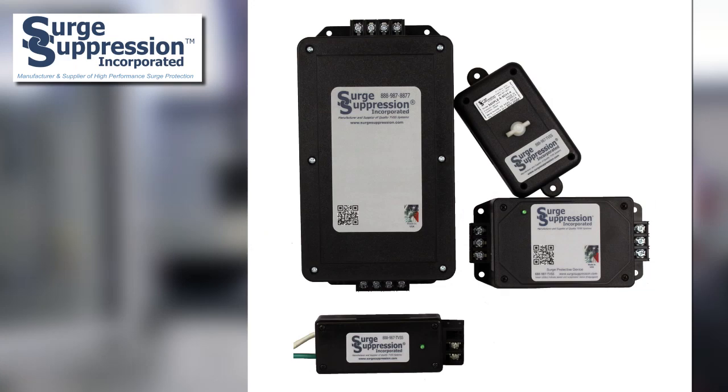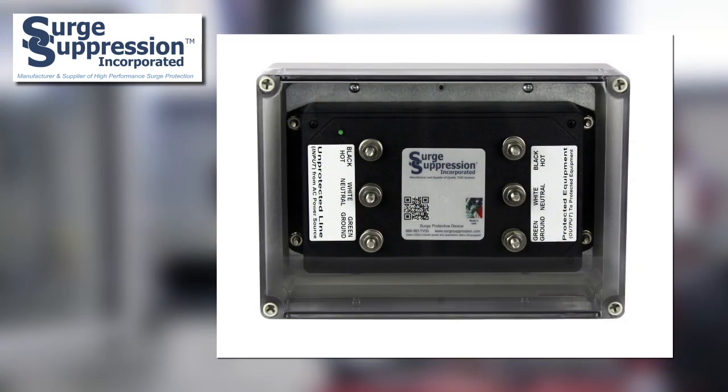So why is this method better? The simple answer is that both methods should be used together. Panel connected SPDs are essential for protecting the facility wiring and loads. Meanwhile, the design and construction of the series connected SPDs from SSI allows for very low let-through or measured limiting voltages. In other words, the amount of voltage from a surge that is let through to the equipment being protected is minimal, particularly when used in conjunction with an upstream panel connected SPD.